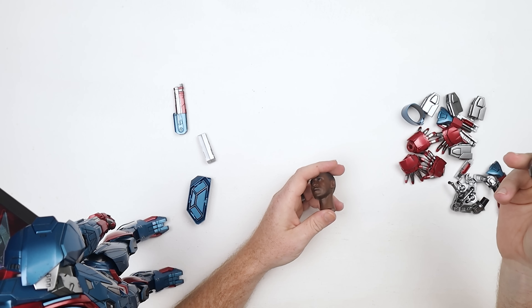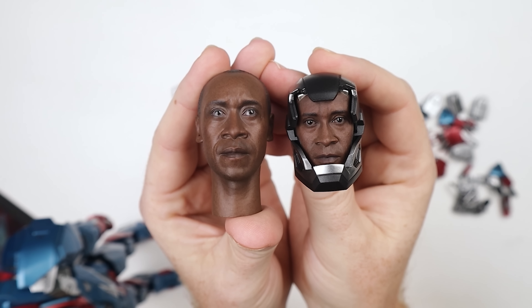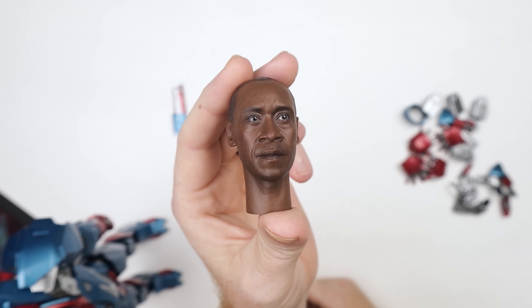If anybody out there knows of a particularly good suit that would go with this, I would love that information — leave it in the comment section down below. I'd like to have all the War Machine suits and then him in his Air Force uniform. I think that would be pretty sick. I'd like one that's not super baggy — you want a military uniform to be tight-fitted the way it's supposed to be. I think it's exceptional. I actually have the Mark 6 here, which I just unboxed not too long ago. You can see the comparison between the two — they're both good.